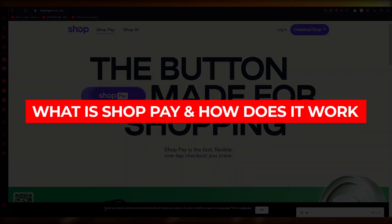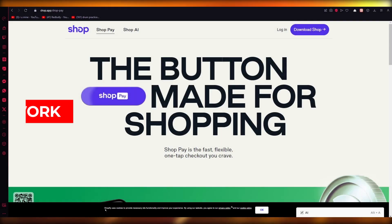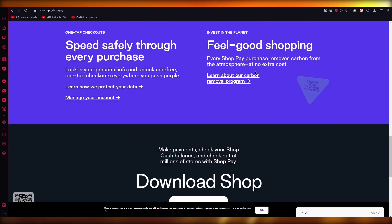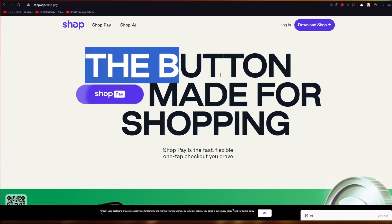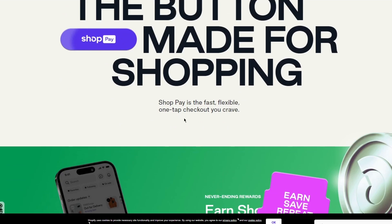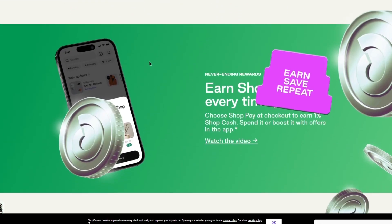What is Shop Pay and how does it actually work? In this video, I'm going to be showing you Shop Pay — what it is and how it actually works. To start, we're going to come to shop.app to get a detailed look at what Shop Pay does. Shop Pay is the fast, flexible one-tap checkout — basically made for shopping.